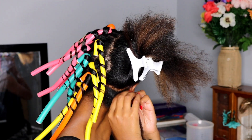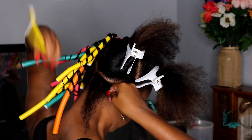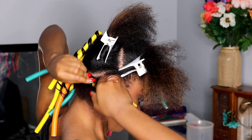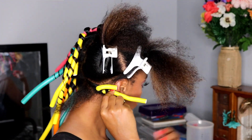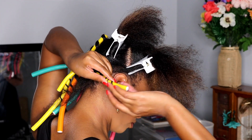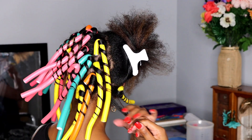With my fine tooth comb I detangle the section, then split it into two for a smaller working piece. I take a flexi rod — the color doesn't really matter — and start by securing the base: I take the piece of hair, wrap it around the flexi rod while holding the top of the base, then bend the rod over so it's secure and tight. Then I take the rest of the hair and spiral it around the flexi rod, using edge control to secure the ends. Since your hair is fairly straight it won't come apart, so I'm just wrapping and smoothing the edge control onto the end of the hair to keep it in place.